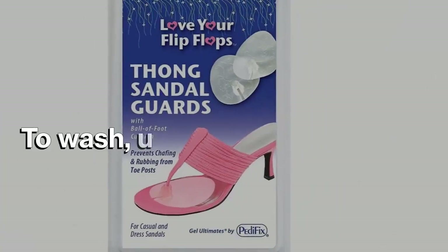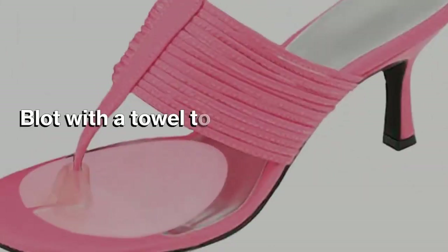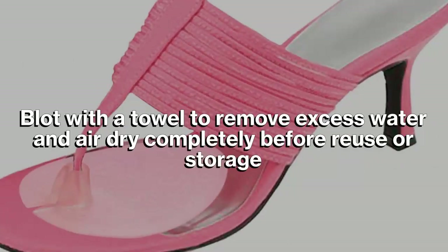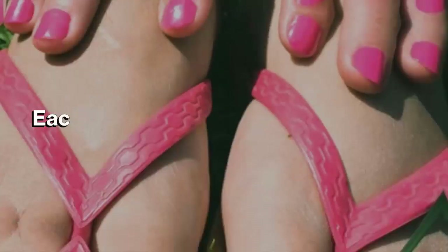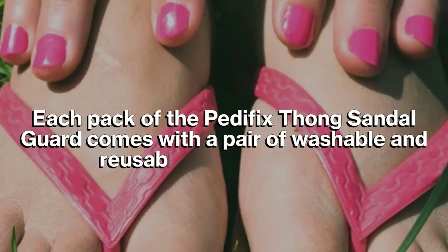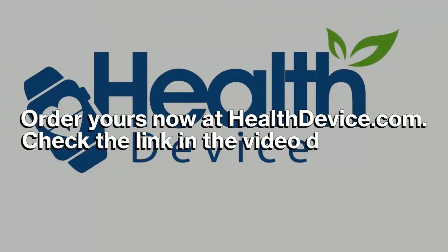To wash, use warm soapy water, blot with a towel to remove excess water, and air dry completely before reuse or storage. The pad's adhesive properties remain even after washing. Each pack of the Pedofix Thong Sandal Guard comes with a pair of washable and reusable visco gel pads.